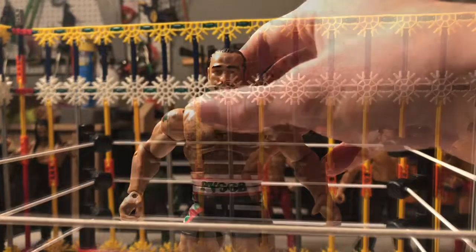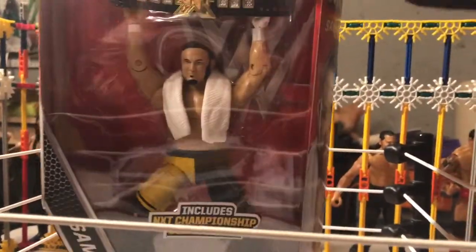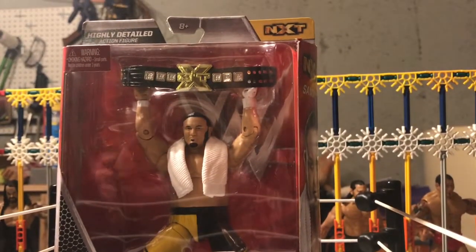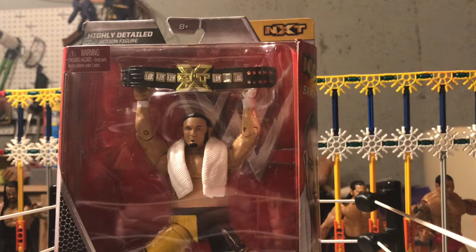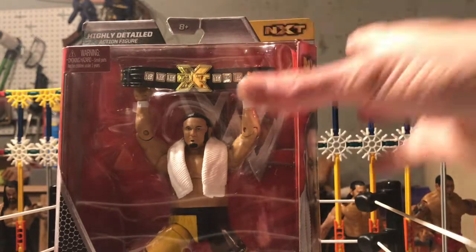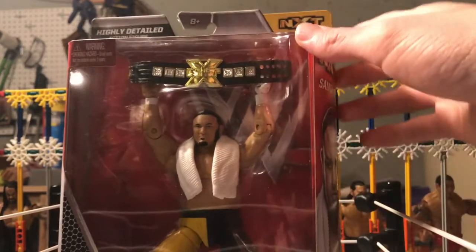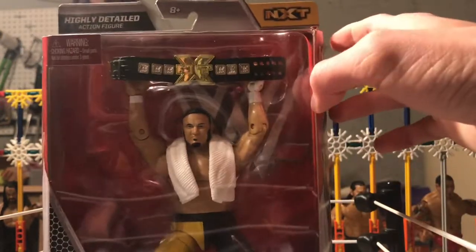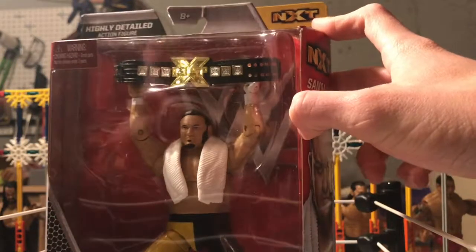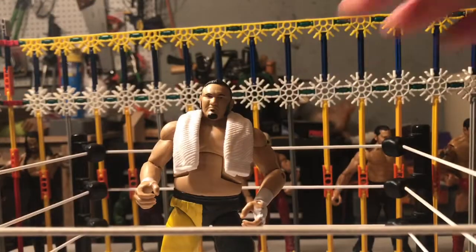On to the next figure. Our next figure is the exclusive Elite Samoa Joe figure. It comes with the NXT Championship and the towel. Samoa Joe is one of my favorite wrestlers right now on the main roster, so I had to get a figure of him.